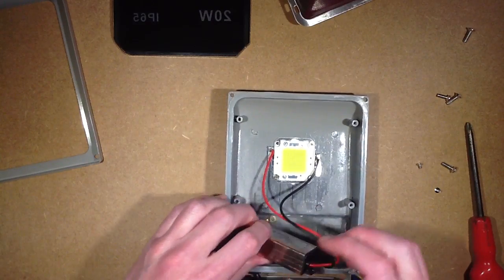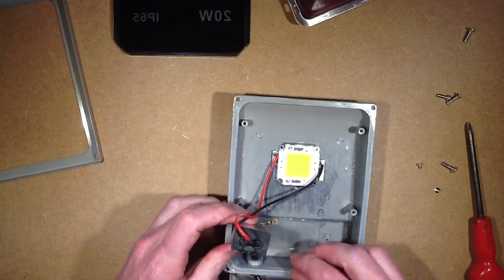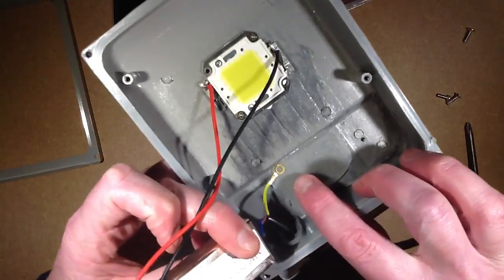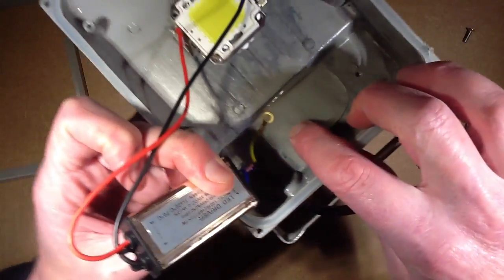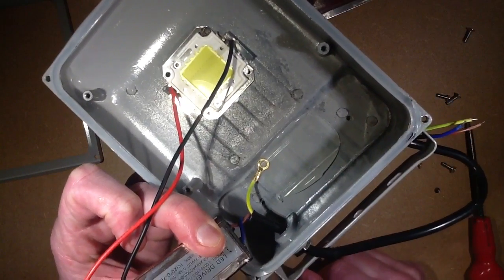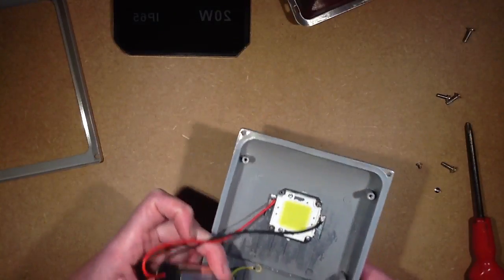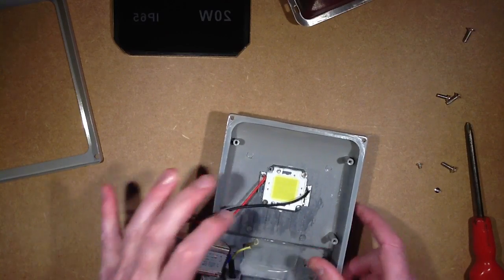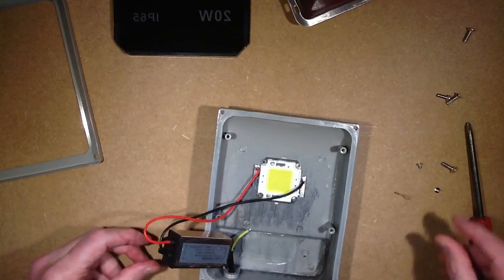Here we go — little power supply. Hot melt gluing a crimp is not classed as proper earthing. Oh dearie me, that's rubbish. And the wires just popped out — not that it was really doing much anyway.